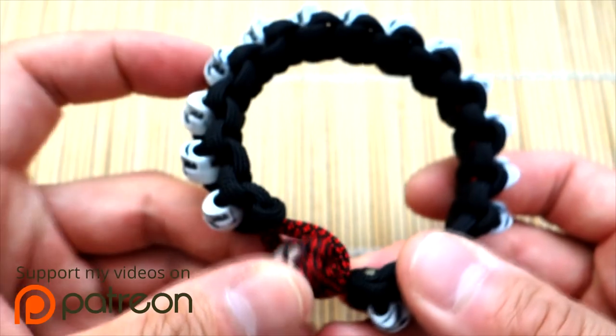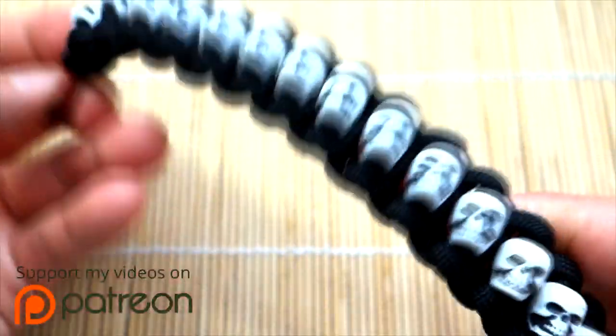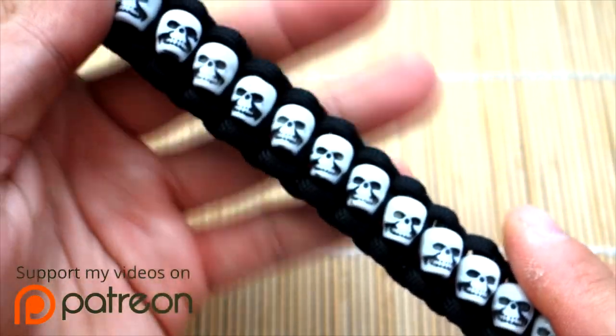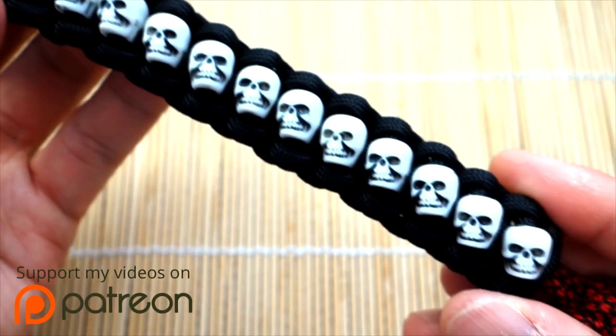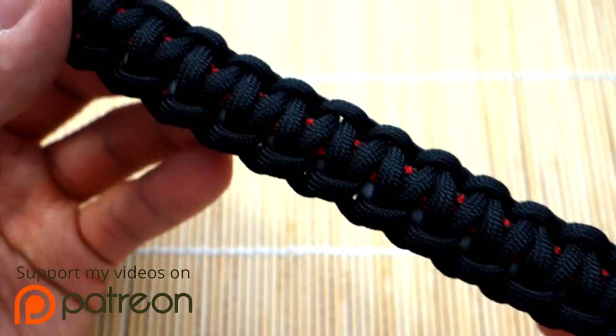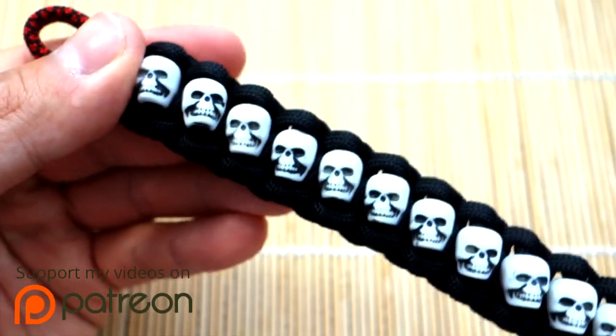As you can see, we're getting into the spirit of Halloween, which is coming up at the end of the month. This is a project you might consider for a Halloween party or whatever dress-up party, or you could even wear it trick-or-treating — that'd be cool too.